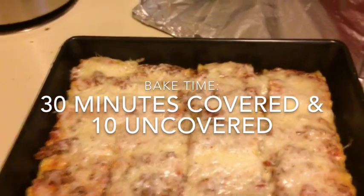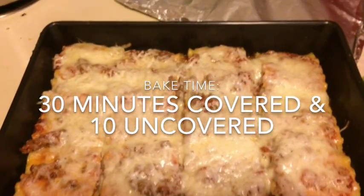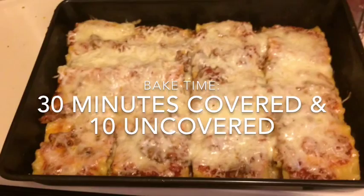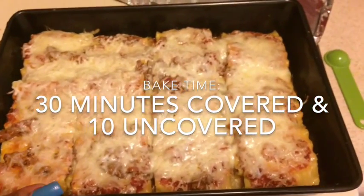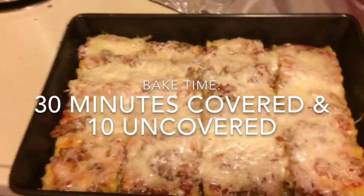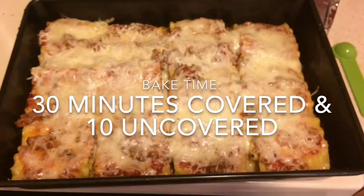Please give this video a thumbs up and comment down below any other recipes you would like to see, or any other video ideas you have for me. I hope you enjoy this recipe if you give it a try. If you're not a subscriber, please be sure to subscribe to join our journey, and I'll see you in the next one. Bye!